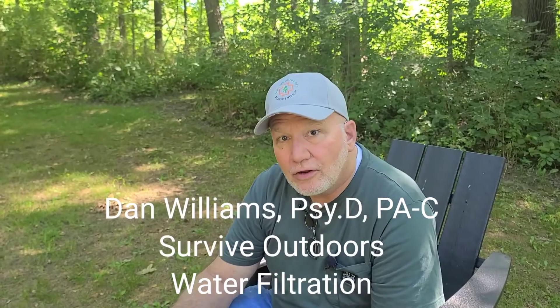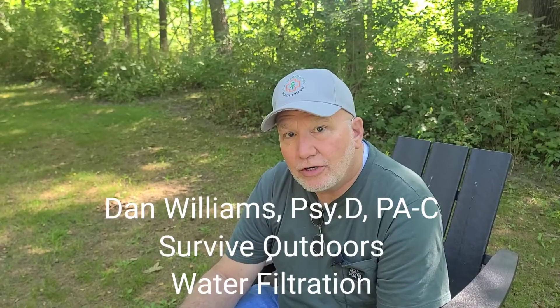Dan Williams, Survive Outdoors. Today we're going to show you how to have clean water everywhere, anytime.